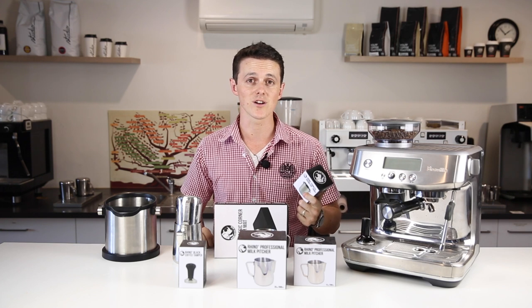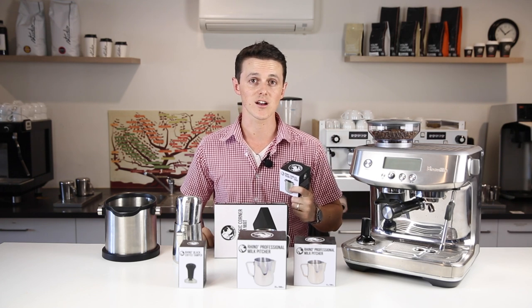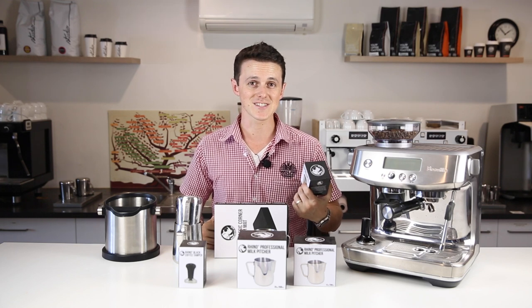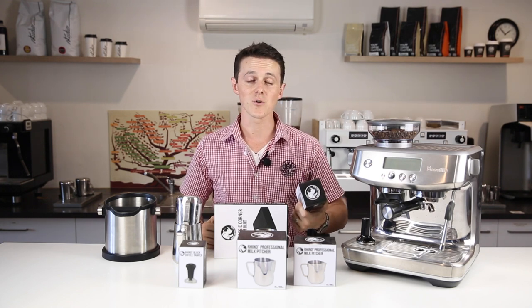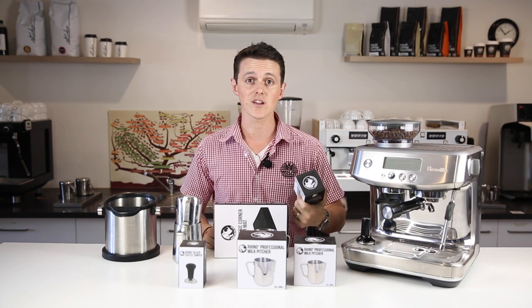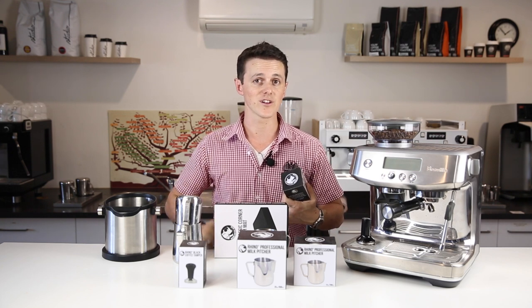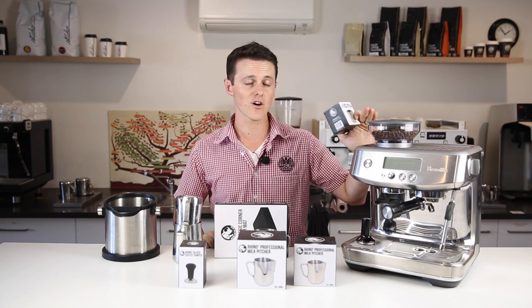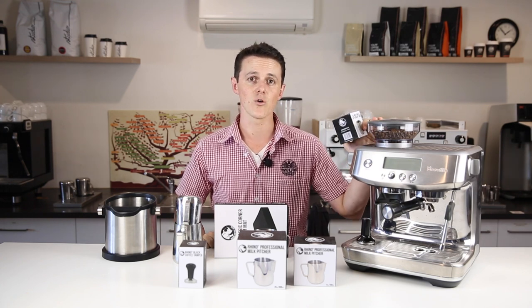The last thing to always get someone, especially someone who has just bought a new coffee setup, is coffee. I certainly know the biggest thing I always run out of on Saturday morning is the coffee I make for myself. You can always get subscriptions for coffee — we do them on our website, so if you'd like to check that out please do. But it is always good to make sure that you have coffee in that grinder and it is ready to go when you want it.